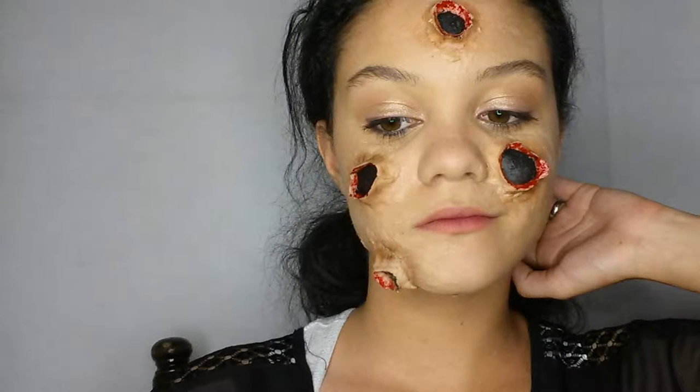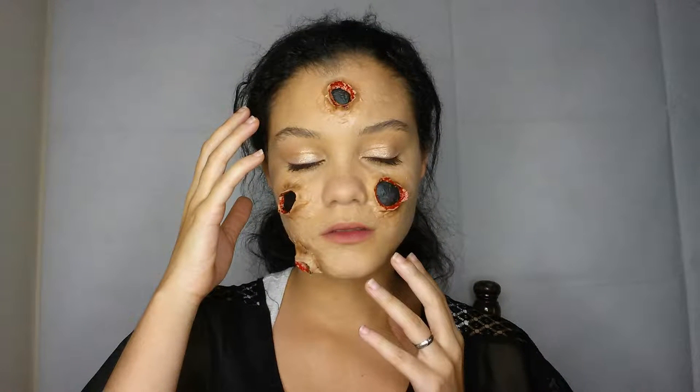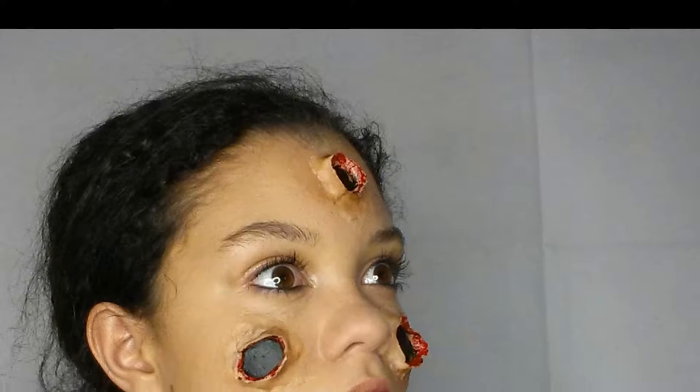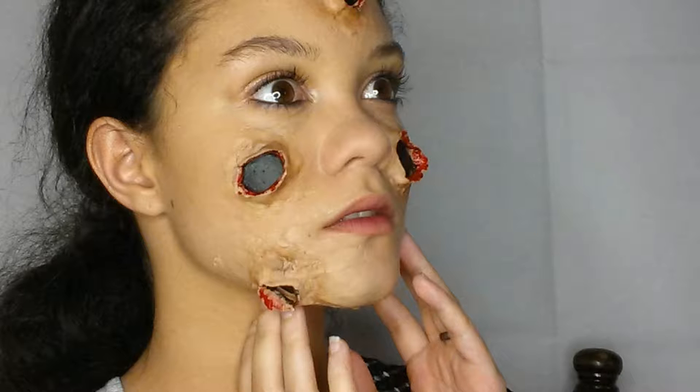Hello YouTube, it's Samantha Shed, and in this video I'll be showing you how to scare your friends with Trypophobia. This video is the beginning of my Phobia SFX series, so if you like phobias or SFX, this may be the series for you. Now before we actually start the makeup, here's a little on Trypophobia.